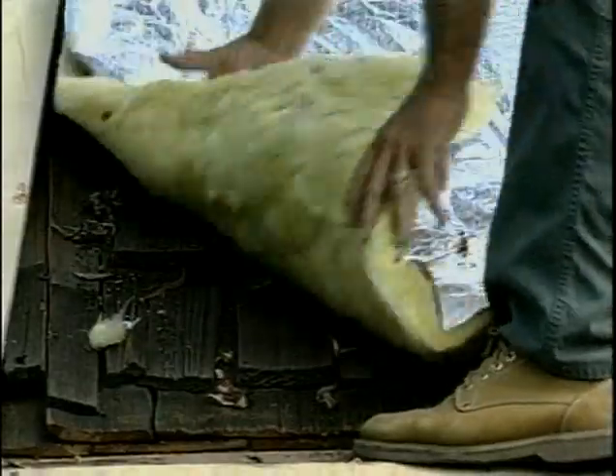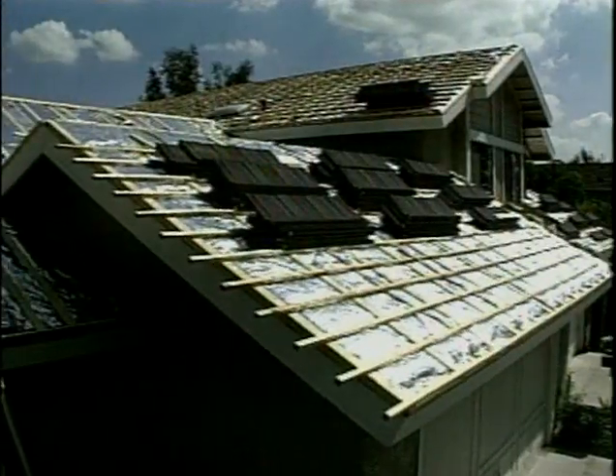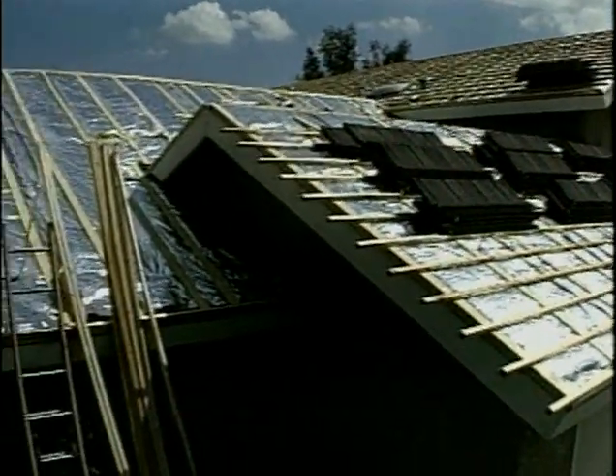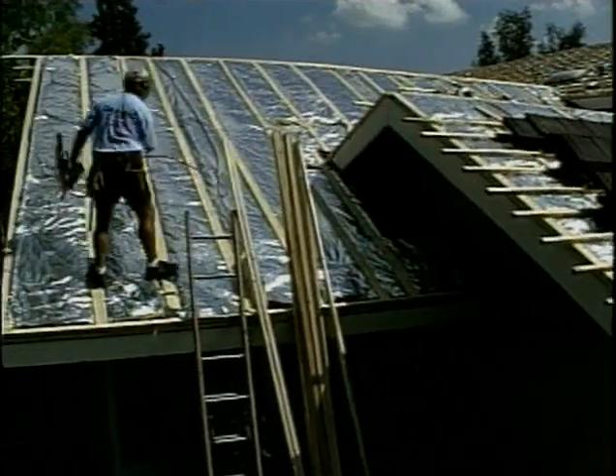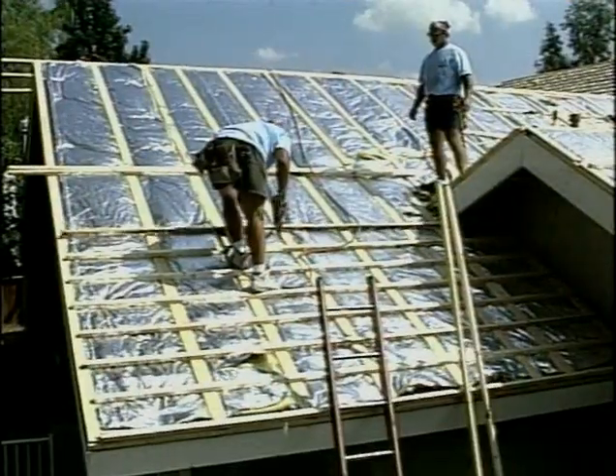The new roof is installed with an inch-and-a-half foil-faced fiberglass that actually adds insulation to the roof assembly. The homeowners here have found a 10 to 12 degree difference during the summertime inside their homes due to the additional insulation. You can insulate not only the roof, but the ceiling as well, and that helps in warm as well as cold weather areas.